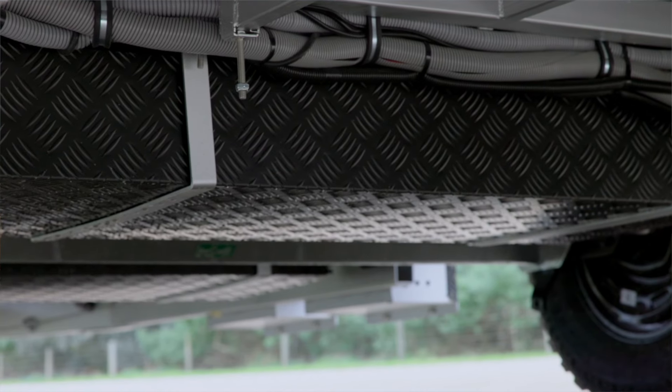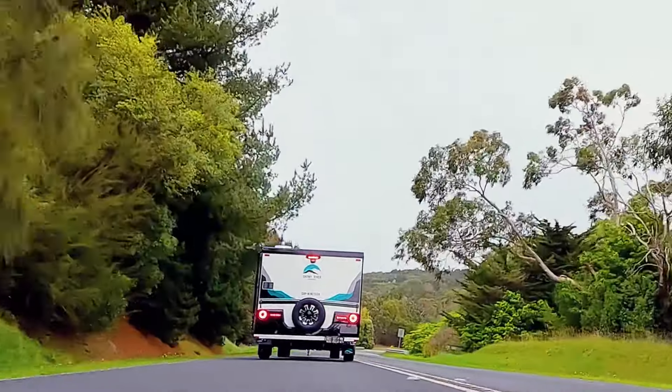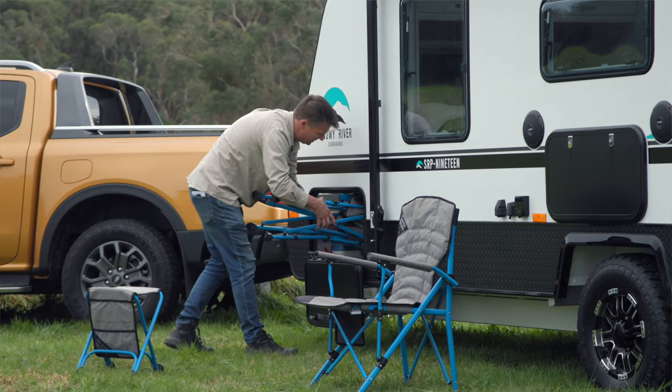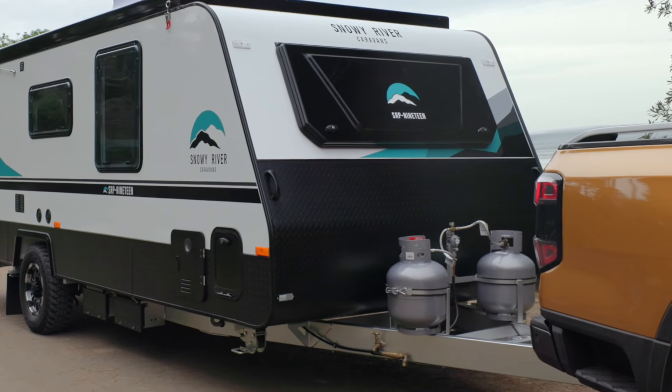Is this caravan an off-roader? Well, not really. It's more designed for those adventurous blacktop touring couples that might stay at a free camp now and again, but they'll stop in at holiday parks here and there as well. Up the front of the caravan you've got a really spacious tunnel boot storage system and a couple of gas cylinders on the A-frame.